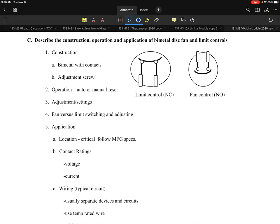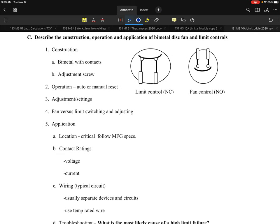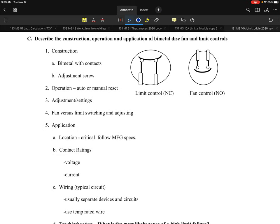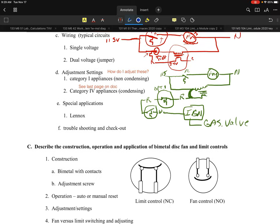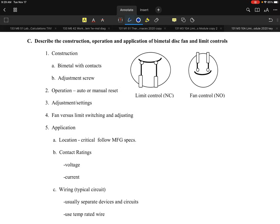A voltmeter, clamp-band ammeter — those types of things will actually be functional and help you out. That's typically what you'll end up being involved with on this. I'm going to stop this particular section before I get into the bio.